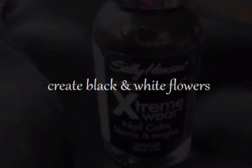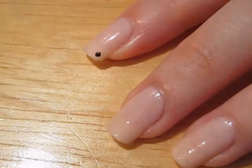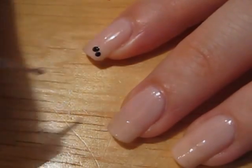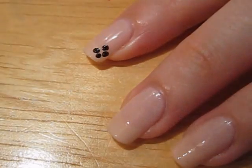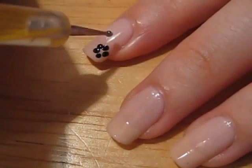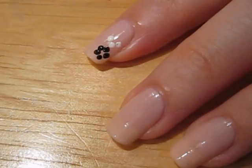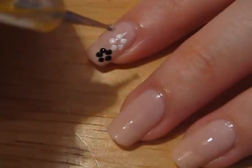Now it's time to create the flowers with black and white polish. Take out your dotting tool and create five black dots around in a small circle. Now it's time to alternate and use white. Create another black flower below the white one.